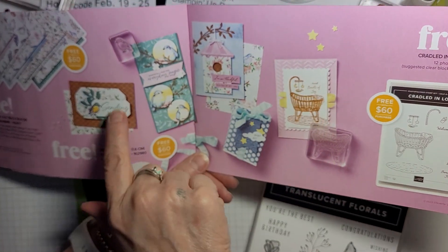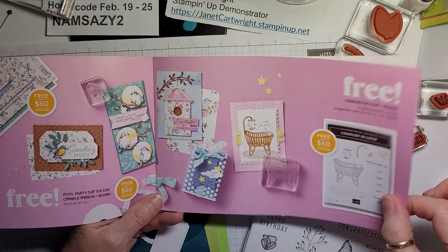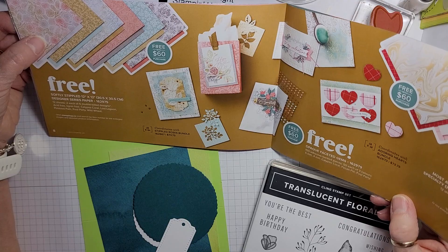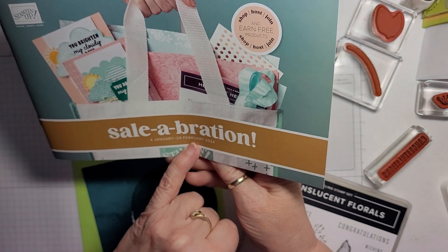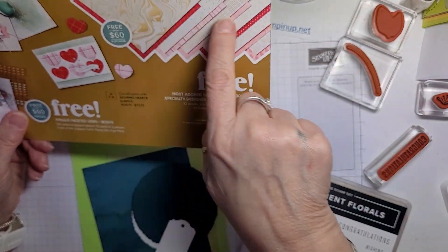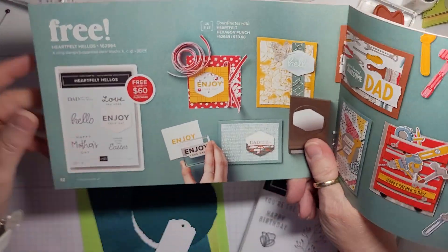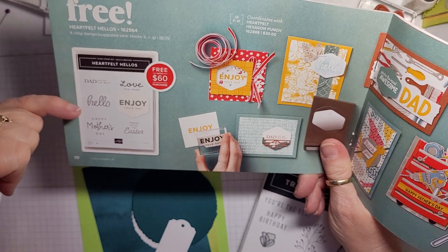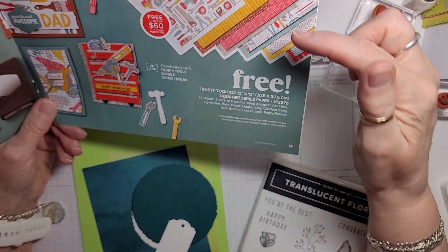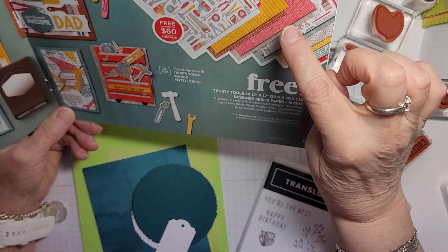The catalog here gives you some ideas of what you can do with it. And then over here, Cradled in Love — look how cute that cradle is. And then here I've got Softly Stippled and I've used almost a pack of that. Now remember, this catalog is from the 4th of January to the 29th of February, so I've had a good month and a bit to play with it and I've been playing. There's Most Adored here, Designer Series Paper. And then this stamp set — Dad, You're the Best, Hello, Happy Mother's Day, Love You More, Enjoy Your Day, Thinking of You This Easter. Then there's Trustee Toolbox that goes with the stamp set, and I've used up a pack of that paper as well.